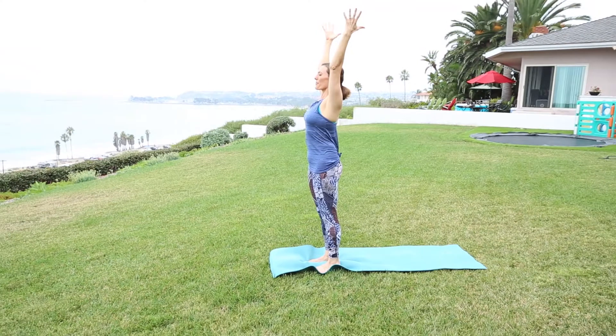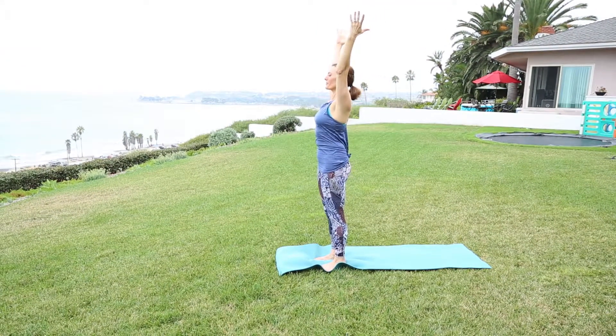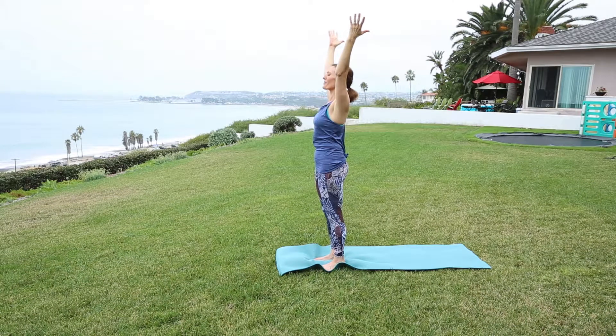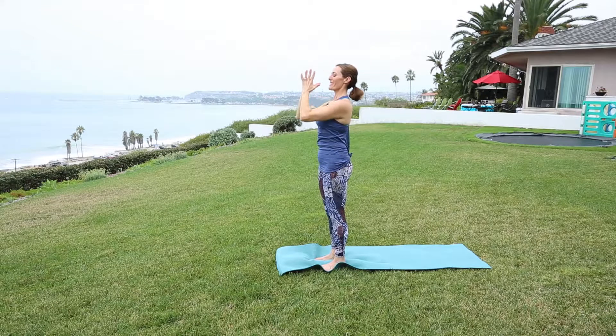Release the palms to the mat. Slowly roll up one vertebrae at a time, reaching arms overhead. Energize down through the feet, reach up through the fingertips, shoulders soft. Tadasana — mountain pose. One energizing breath in through the nose, out through the mouth, hands come to heart center.